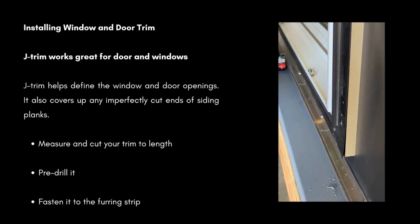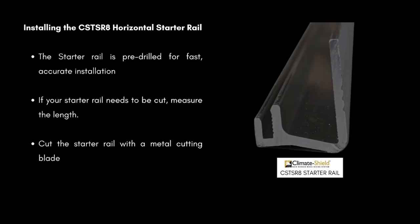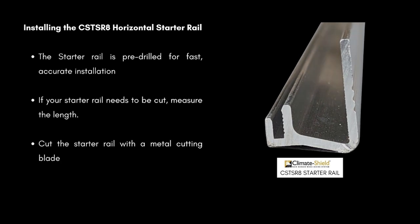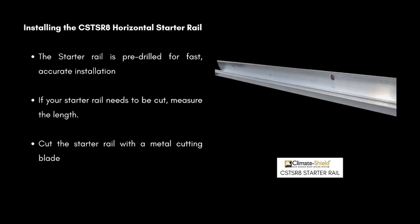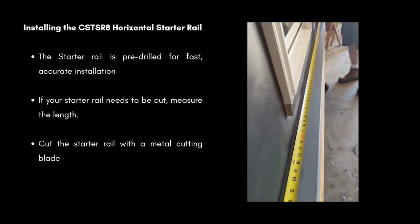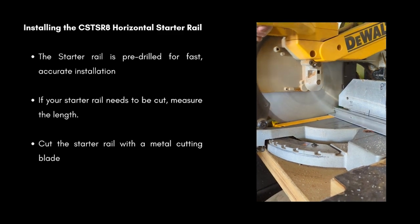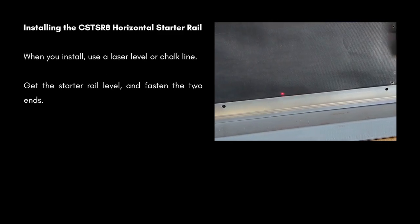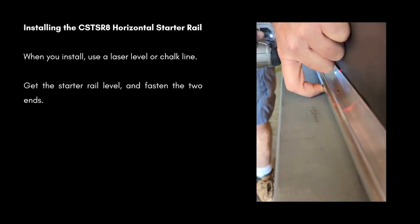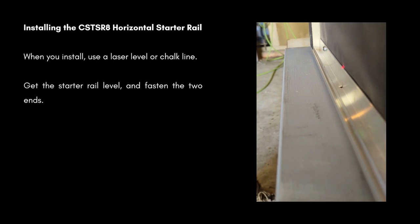Measure and cut your trim to length, pre-drill it, and fasten it to the furring strip. Now you're ready to install the CST-SRA horizontal starter rail. The starter rail is pre-drilled for fast, accurate installation. If your starter rail needs to be cut, measure the length and cut with a metal cutting blade. When you install the starter rail, you can use a laser level or a chalk line. Get the starter rail level and fasten the two ends into place. The rest of the screws can follow afterwards.